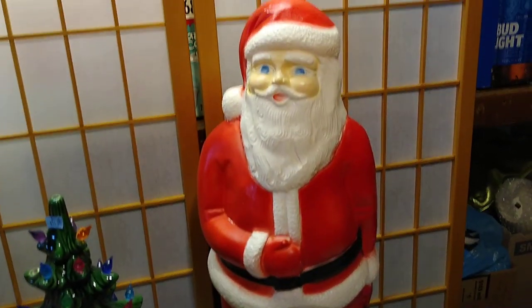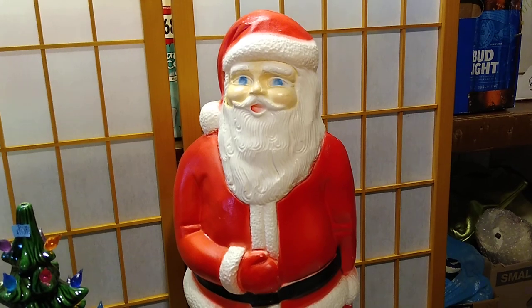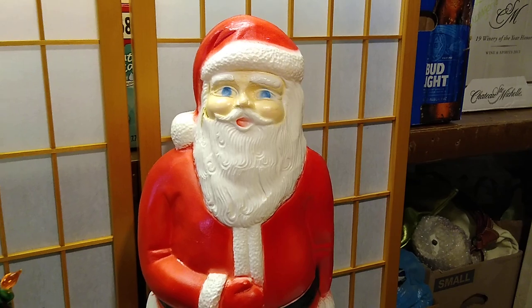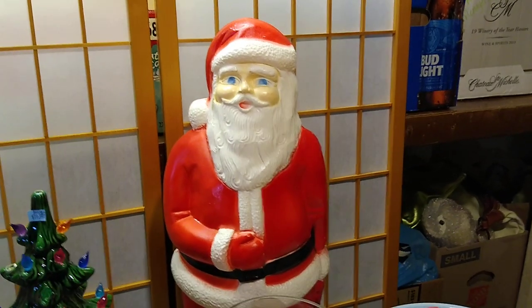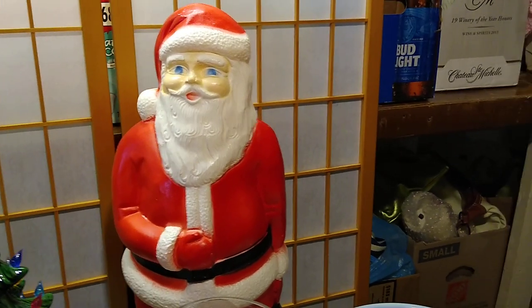Let's start with the Santa blow mold. I paid $12 for him and I got him at the Menagerie. He is a Union Products blow mold. He would sell anywhere between $10 and $30. I thought maybe he would sell for more, that it was more rare, but he was not.